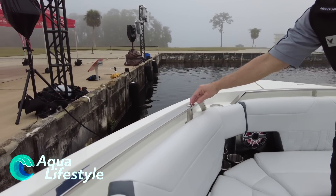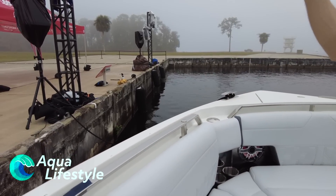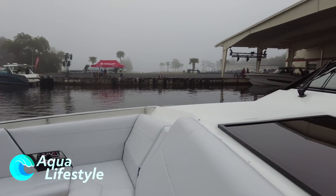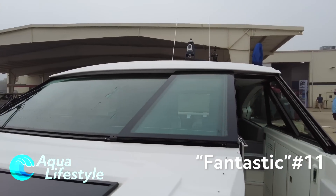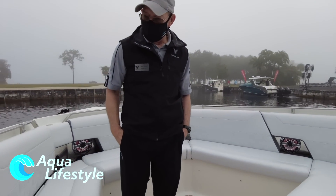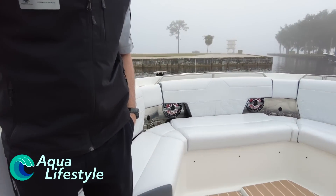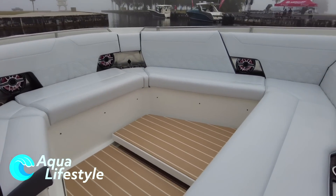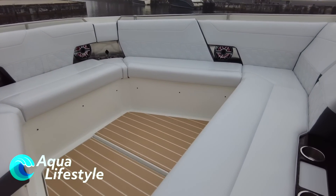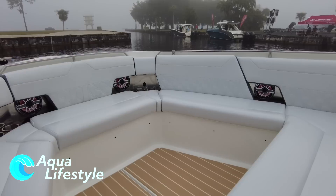We can also put up a sunshade up in the front — these little poles pop out and a front scrim system goes up to block some of the sun. There's a lot of room up here; you could take a lot of people out on the boat. These are the controls for the table: individually, we can bring them up or put them down, stopping them anywhere in between. You can make this a huge lounge area to lay back just by raising the tables.